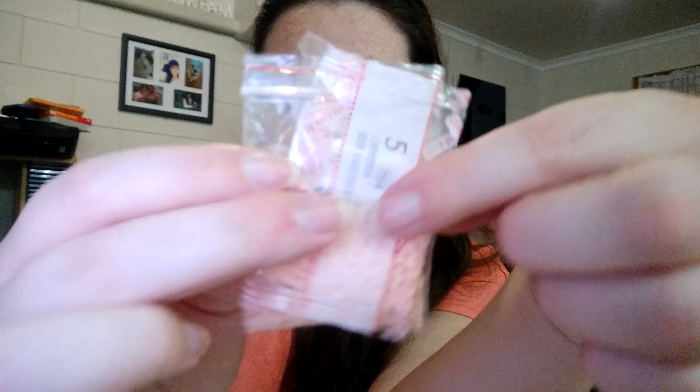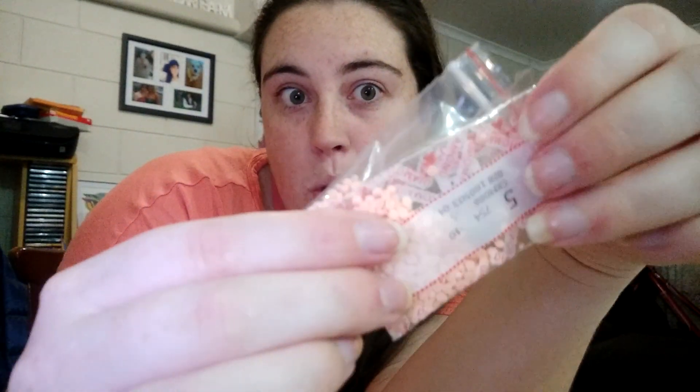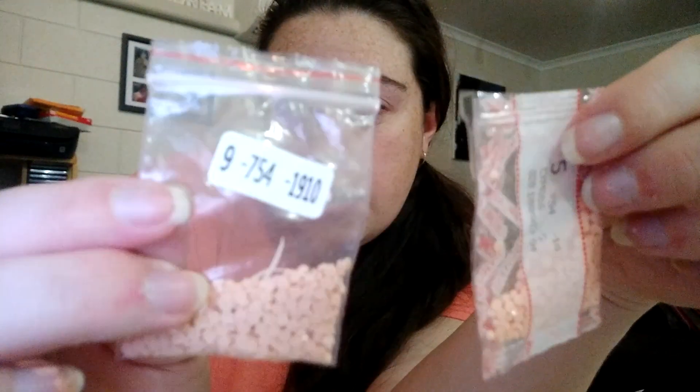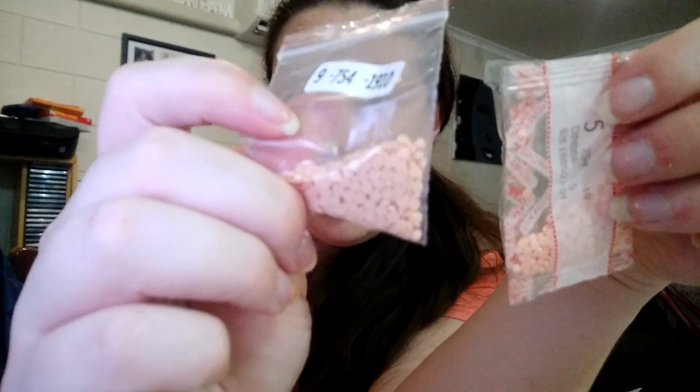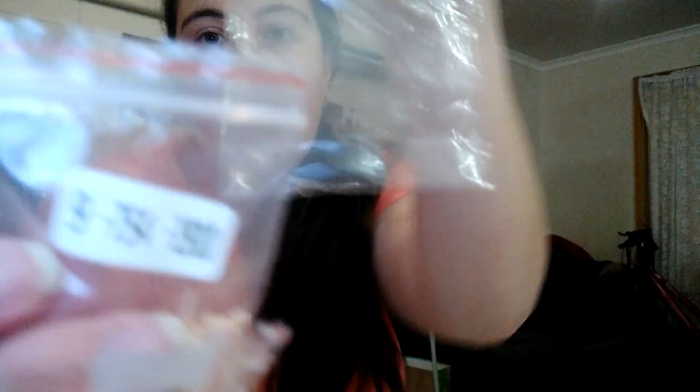These are the same DMC code but a slightly different colour. So I'm going to wait and see if any more of my diamond paintings have this particular colour. If they match the Hooligan one, I'll put those together in this bag. That's what I found out when I was sorting through these only yesterday.